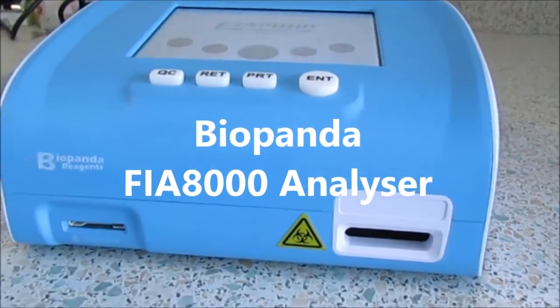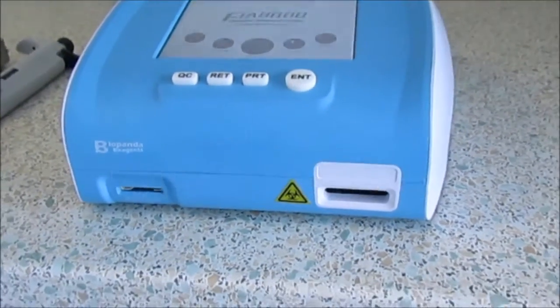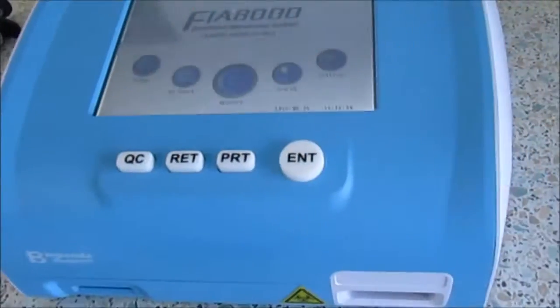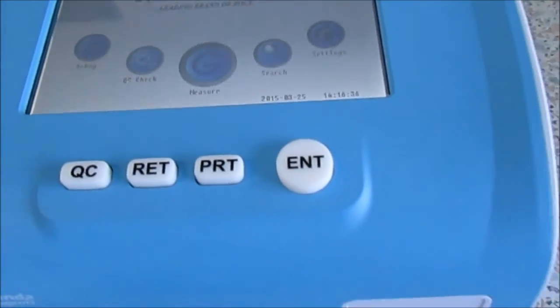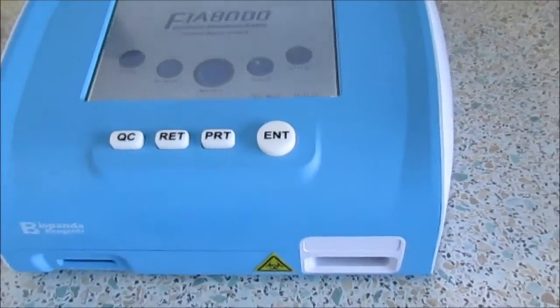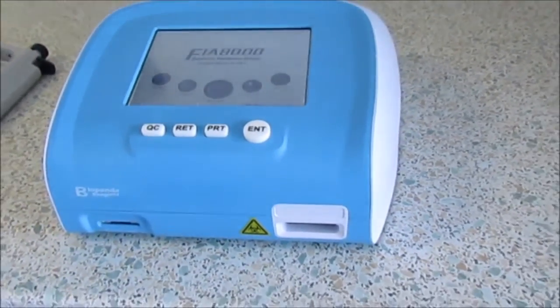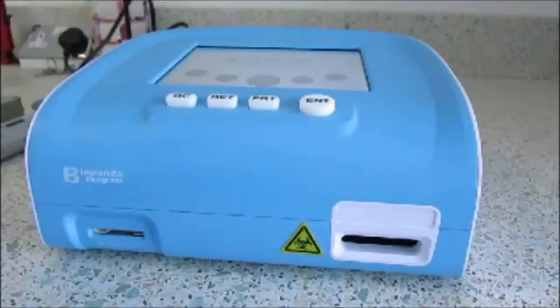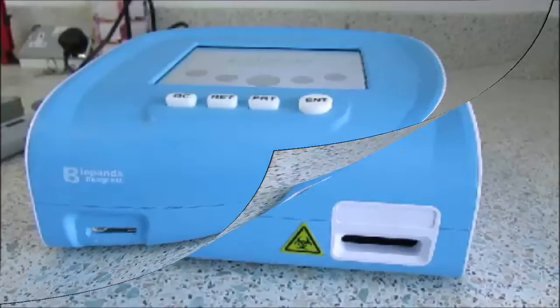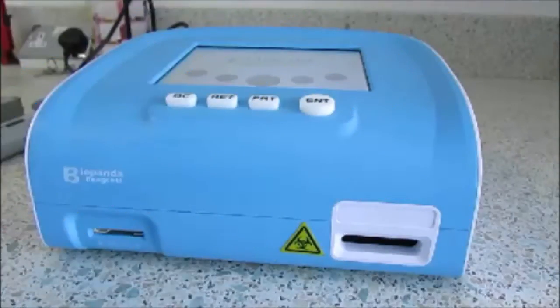The BioPanda FIA8000 Analyzer is a fast and reliable device used to test multiple biomarkers to assist in the diagnosis of cardiovascular disease, inflammation, renal disorders, diabetes, and for accurate early pregnancy detection. Results are available between 10 to 20 minutes, and its compact and lightweight design make it easily portable.